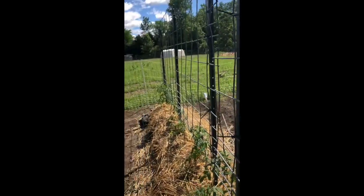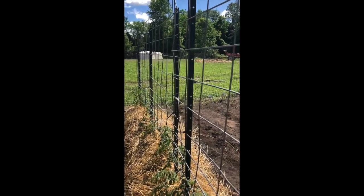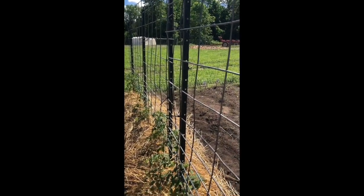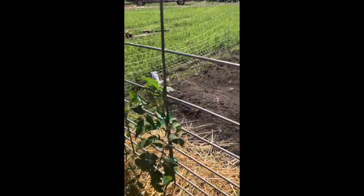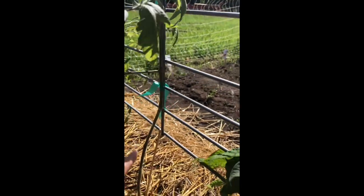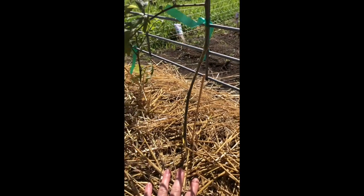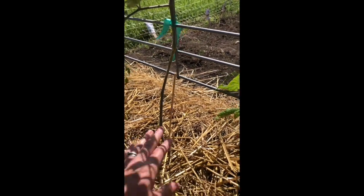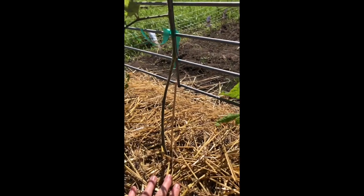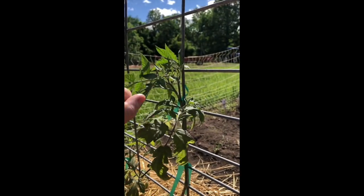My tomatoes are on a flat cattle panel. The reason why is I have indeterminate varieties which means they can grow over seven feet tall — a tomato cage is not going to do it. As you can see, anything below the bottom part is cut off, and the reason for that is to prevent splash back which causes blight. When water gets onto the bottom leaves it can cause diseases, so the easiest thing to do is cut everything off below. Then as it grows up you're just tying it off — the top part is what's going to continue to grow and set its fruit.